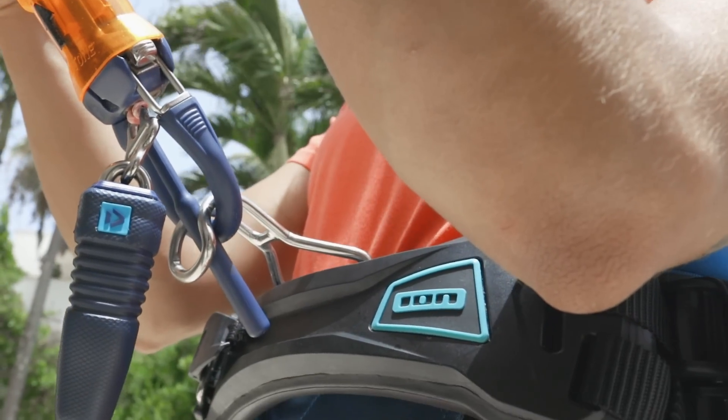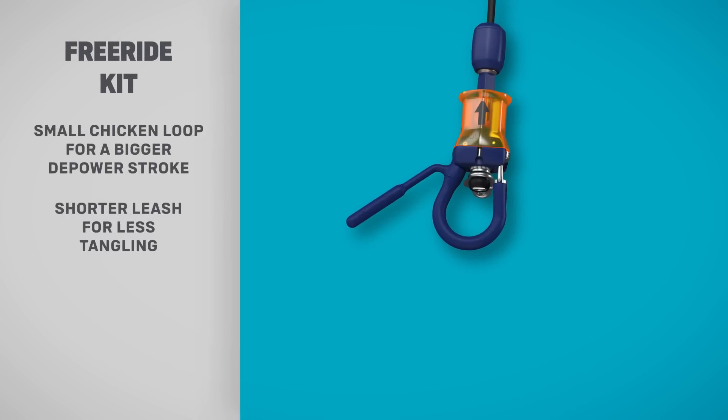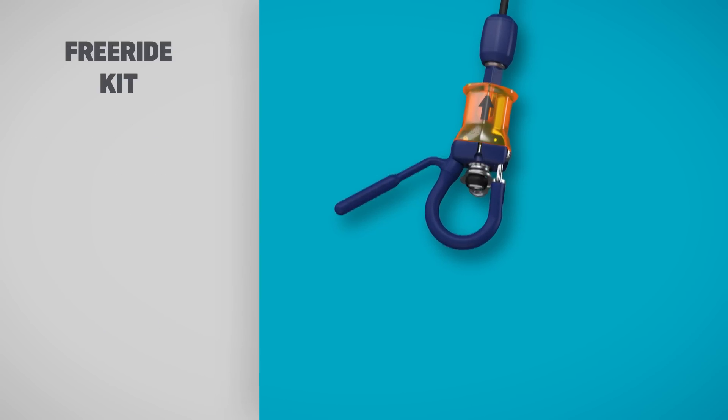The freeride kit is made for freeriders wanting to stay hooked in. The small chicken loop ensures a maximized depower range, whilst the short safety leash provides tangle-free fun.